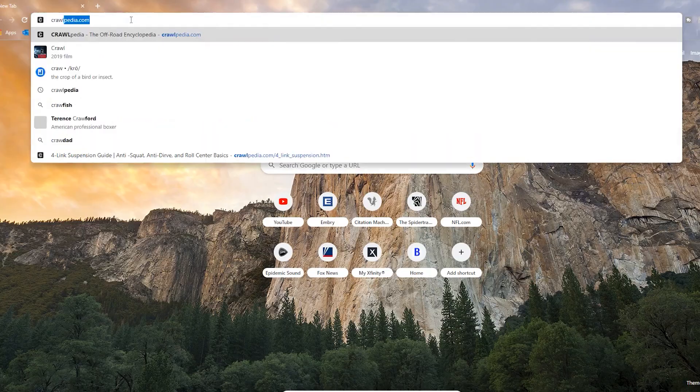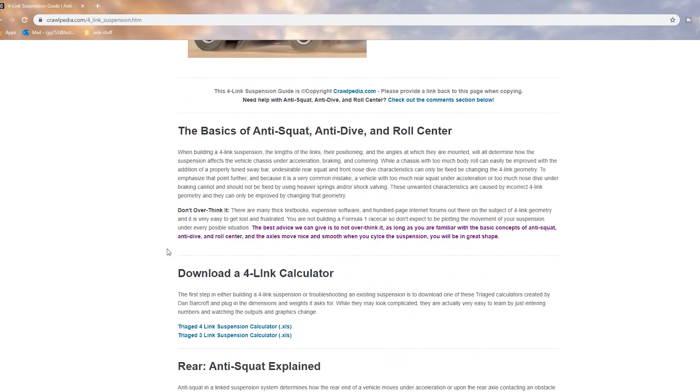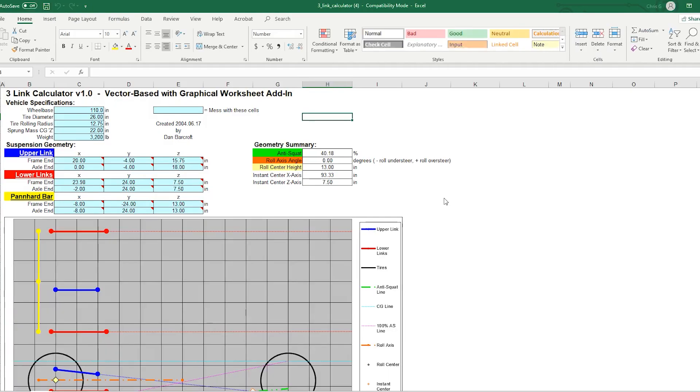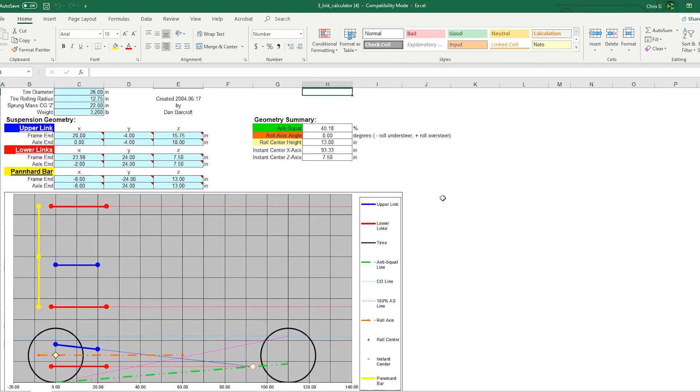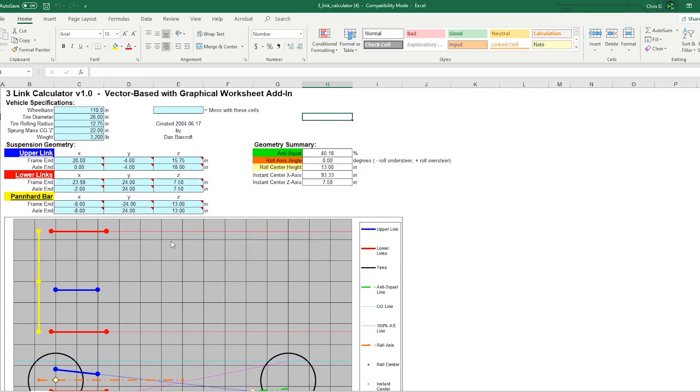Let's get into the three-link tech. One of the most useful tools in planning and building your three-link suspension is the link suspension calculator. Once you download the calculator, you have a spreadsheet you can fill out and input all your measurements. Input your wheelbase, tire diameter, radius, and weight as accurately as possible.